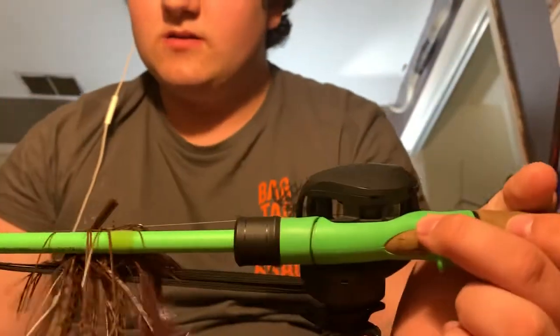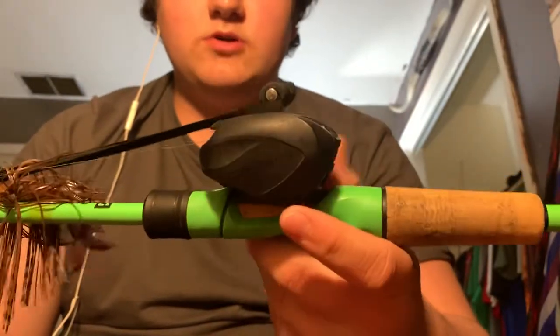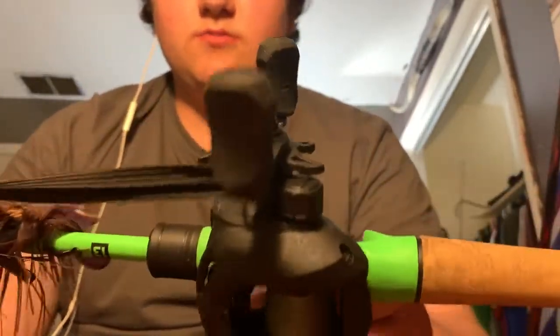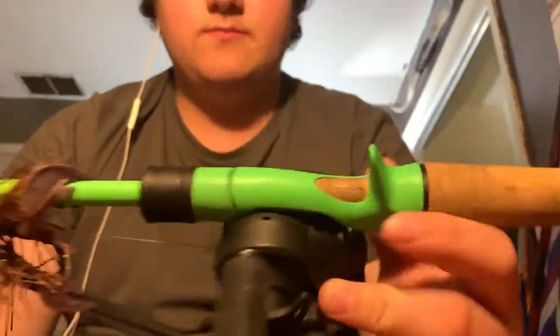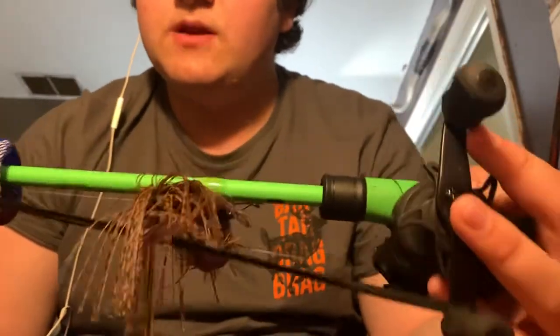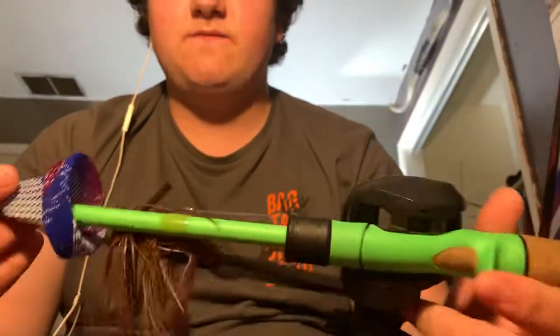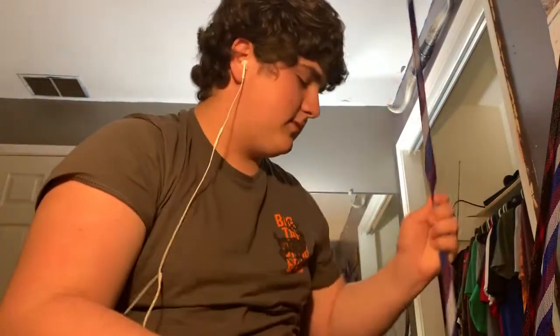One of my newest rods is the 13 Fishing Fate Black with an Origin reel on it — just a really clean-looking setup. I've always wanted this rod and I finally saved up enough to get it. It's a medium heavy fast action, 7-foot rod. That's all for my rods — I've got more, but I'm showing you the better ones.